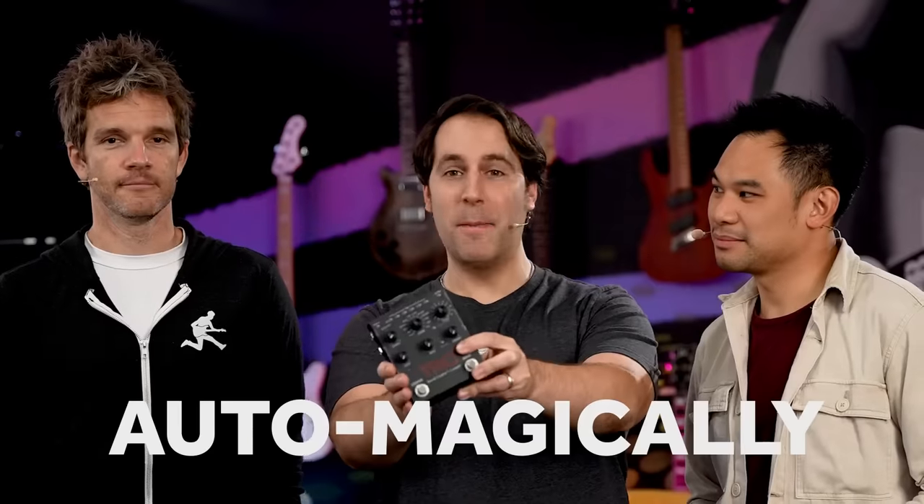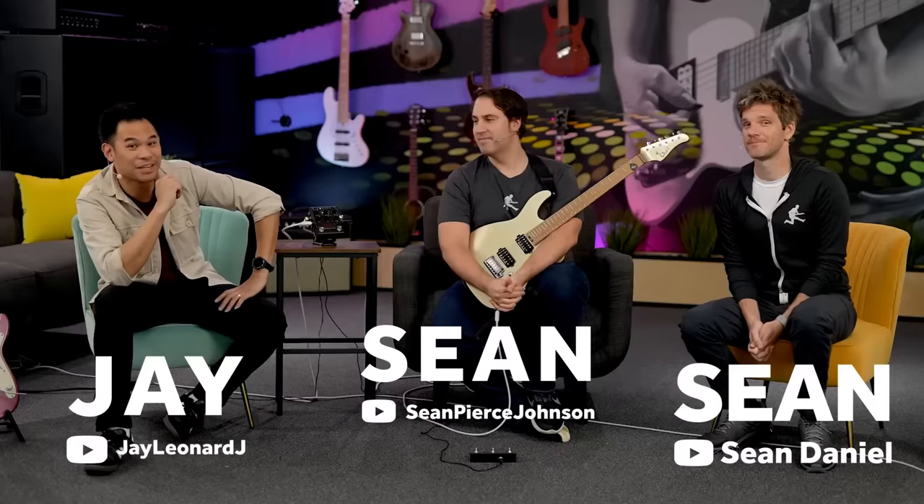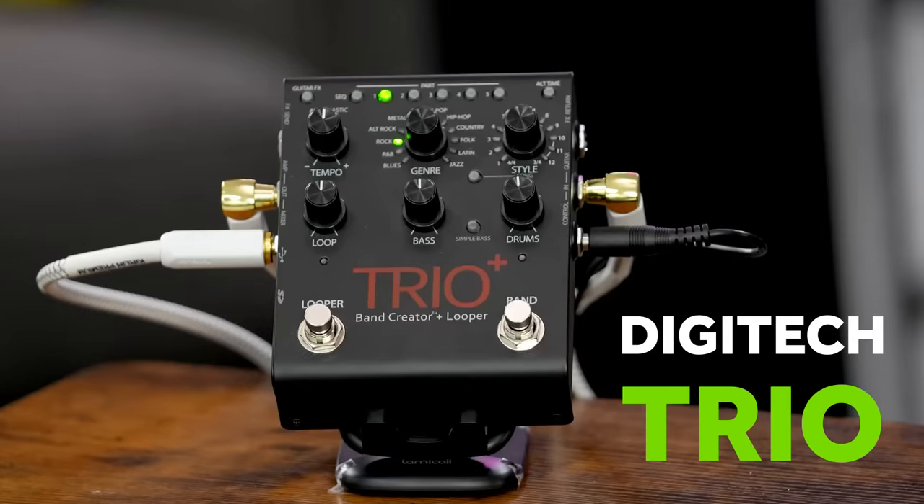Can we play into this box and have it automagically come up with a rhythm section sound that we like? Let's find out. Hey everyone, I'm Sean Pierce Johnson. I'm Sean Daniel. And I'm Jletter J. And this trio is going to go in deep with the Digitech Trio Plus.